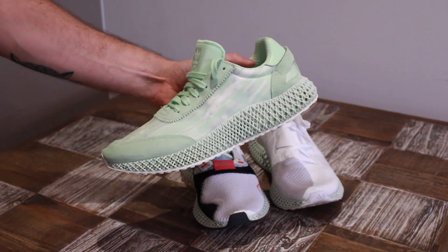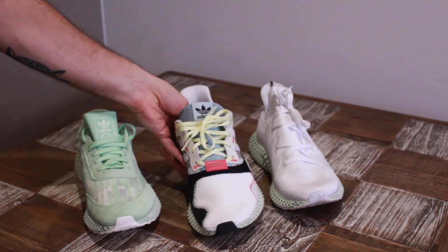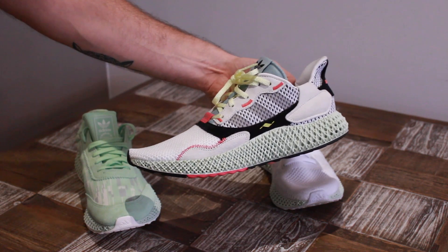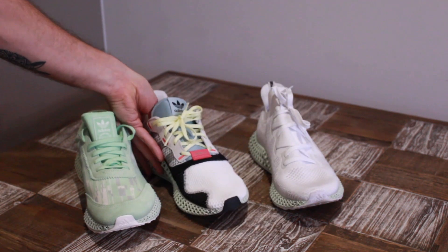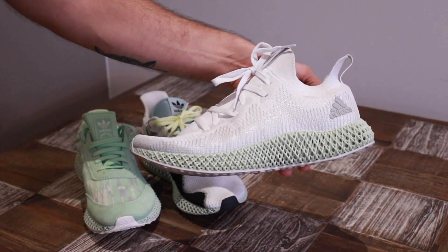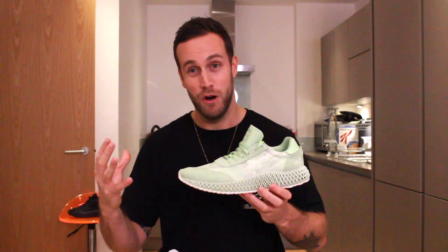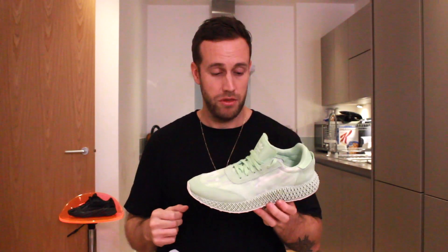In comparison to the ZX4000 and the Alpha Bounce, this is actually my preferred version. It's comfier, it looks better, it's got a more edgy look about it, and it's certainly a sneaker that I think is going to be much more iconic and probably more valuable in the future than the other versions. Props to Adidas — I think you've done a really good job here, so keep doing your thing.